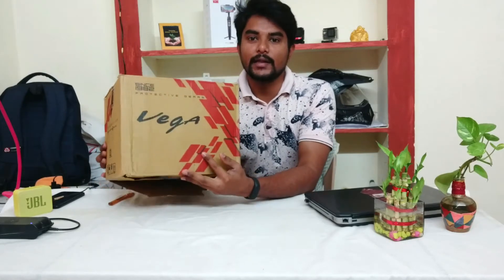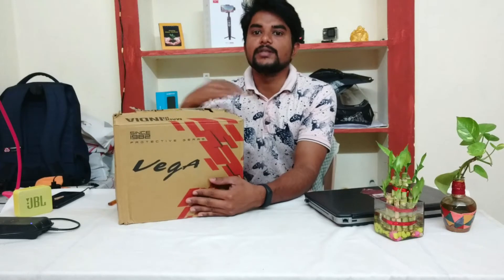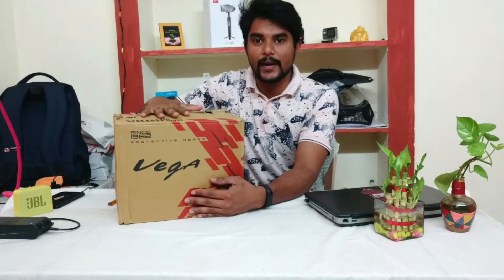I have a brand new budget-friendly and effective-looking helmet to unbox today.